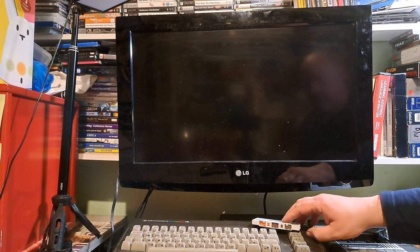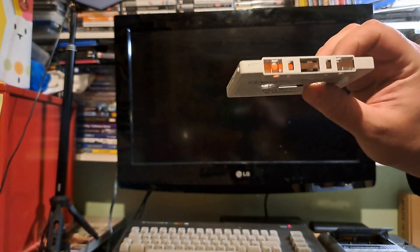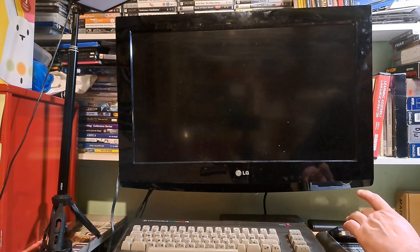So that looks good — I'll see you next time. Just want to show you this: that's how far it got before it finished, that's what it ended on. The last reel of tape — could not have fitted it any better.